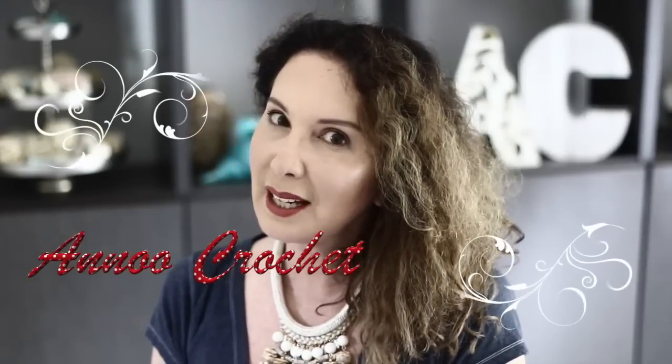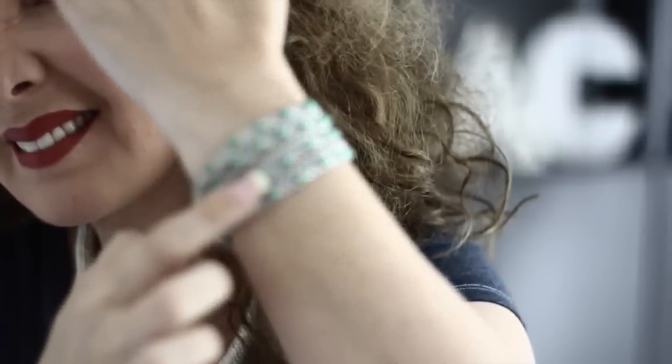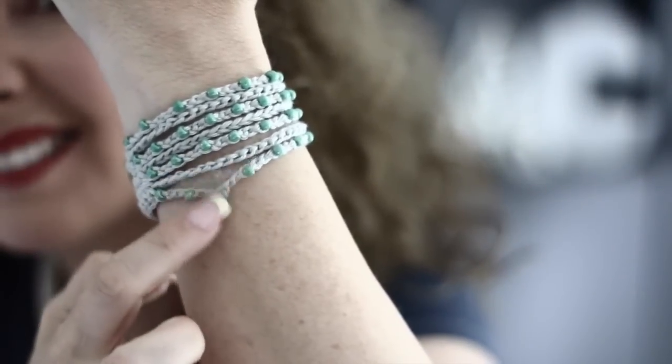Hi, this is Alu and welcome back to my channel. Today I thought I would share with you a short and sweet tutorial since last week was extremely long — it was worth it but it was long. So this week I thought to share with you the little bracelet cuffs that I created. They are super easy to make and so much fun.